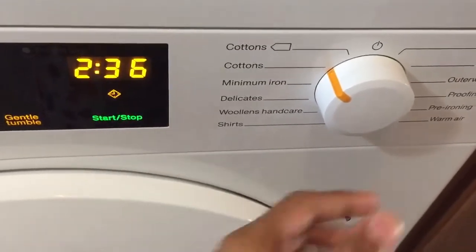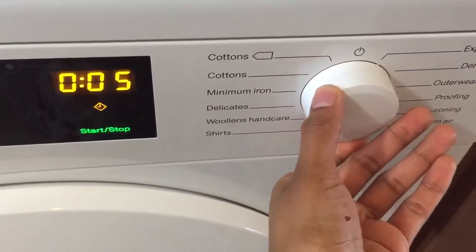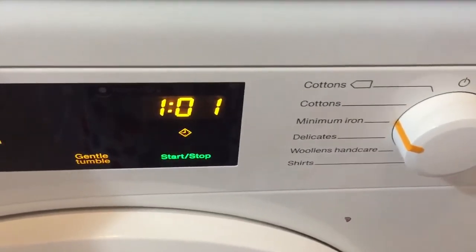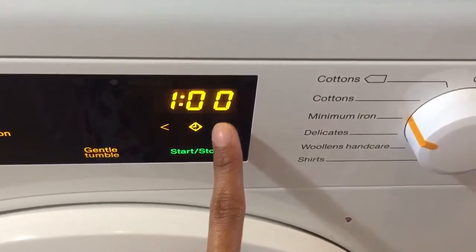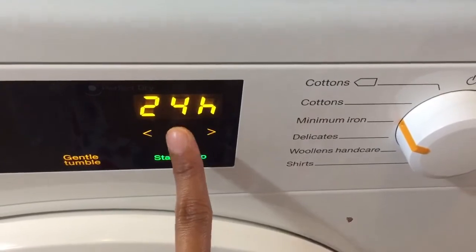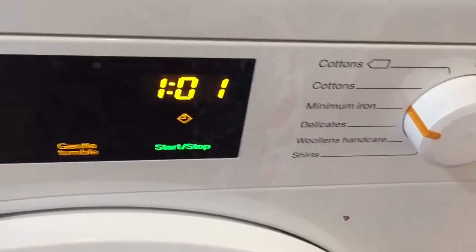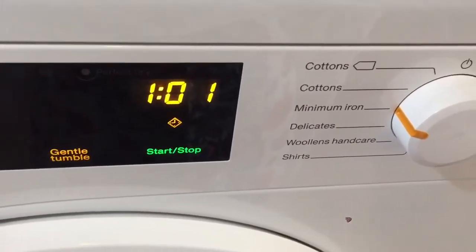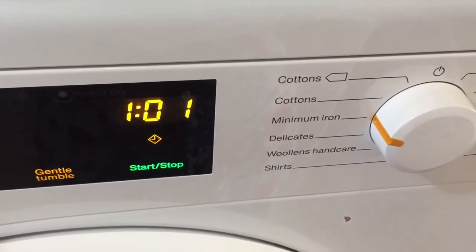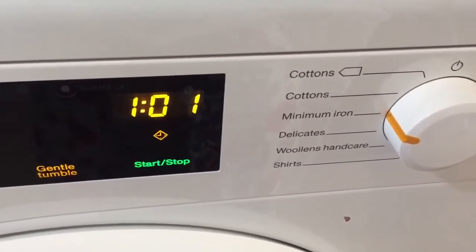The program times are displayed on the panel. The program duration changes for each type of different settings, and you can also delay start a program for up to 24 hours using the sensors here. During the perfect dry measuring phase it also determines the program length, so most of the time the standard time for the drying program also reduces depending on the load, weight, and how wet the clothes are.